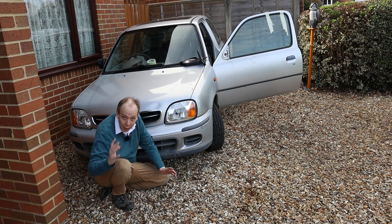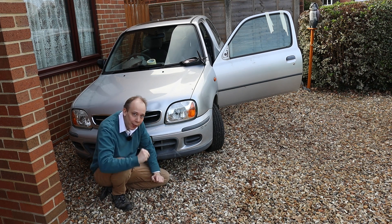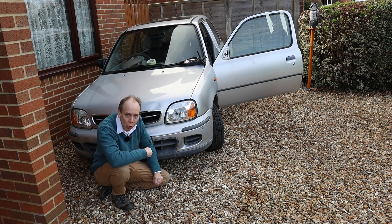As for sourcing a replacement mirror, they're easily available on eBay, and to fit it all you have to do is reverse the process I've already shown you.